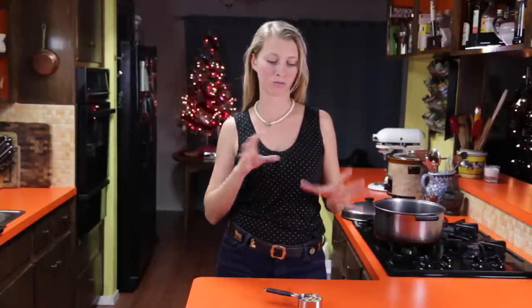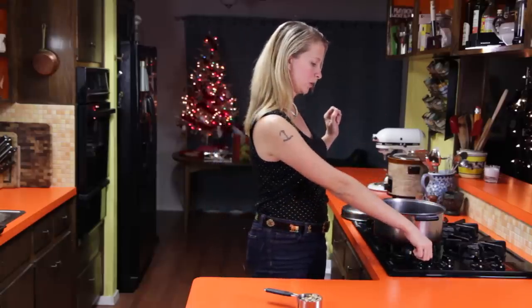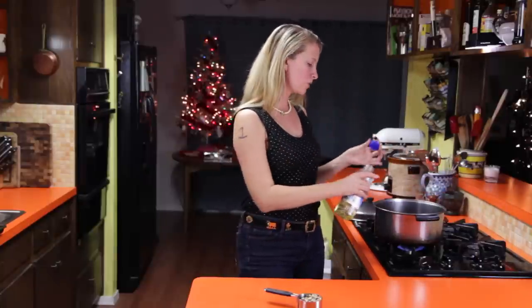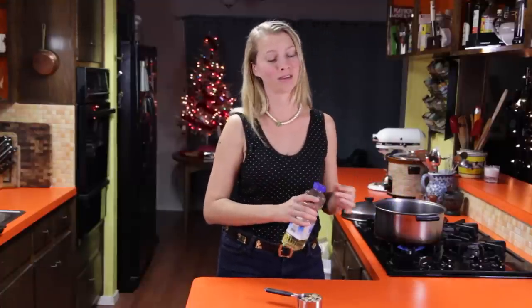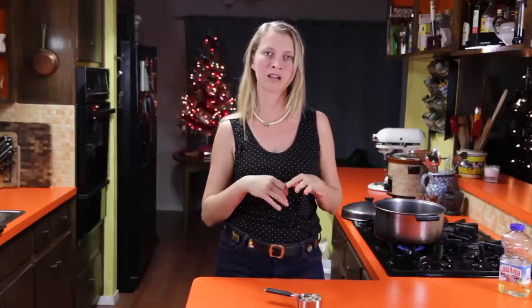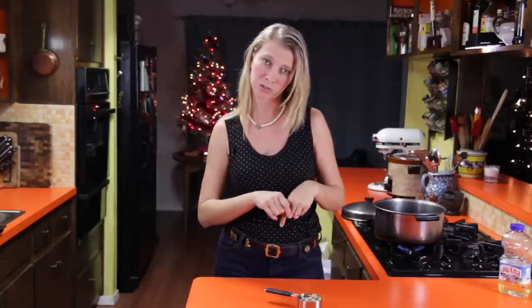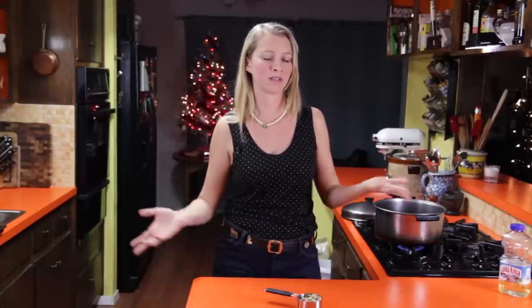First we're going to make our popcorn. I've got some popcorn kernels in a large pot and I'm going to put it on high heat and add about a tablespoon of oil. I really recommend not using microwave popcorn and actually buying kernels and popping it yourself. Microwave popcorn is a little more fragile than fresh popcorn, and also I think it's just too salty. Once you try making popcorn yourself from actual kernels, you'll have fun with it and probably won't want to go back to the microwave stuff.